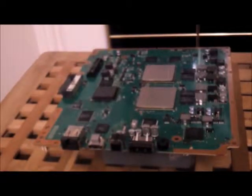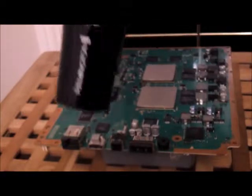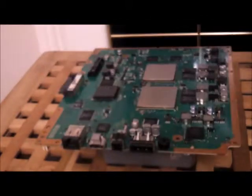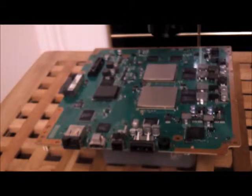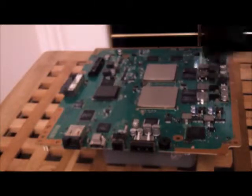Now we're going to reflow the solder on the PS3 motherboard. We're going to use a hair dryer because I don't have a heat gun, but this is pretty powerful so it should do. We're going to concentrate on the GPU, CPU, and all the other chips surrounding that. You're going to have to pre-heat your heat gun so it reaches its optimum temperature — on a low temperature at first, and just go around the whole board to keep it a nice even temperature.